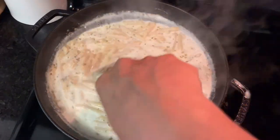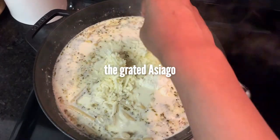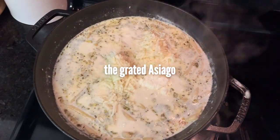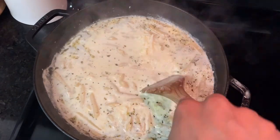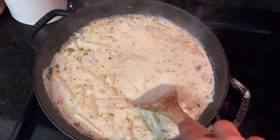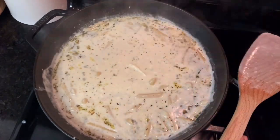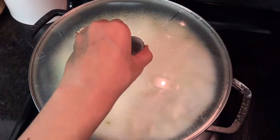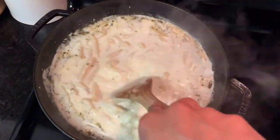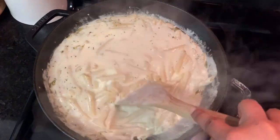It'll start to soften, but you do not want it fully edible before this part. Add in the cream cheese and the asiago — it's not critical to get it all mixed in right away. Let it soften for a few minutes so it'll be a lot easier to incorporate. After about four or five minutes, stir the cheeses thoroughly into the sauce.